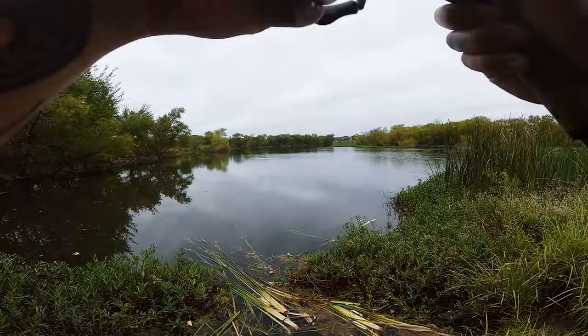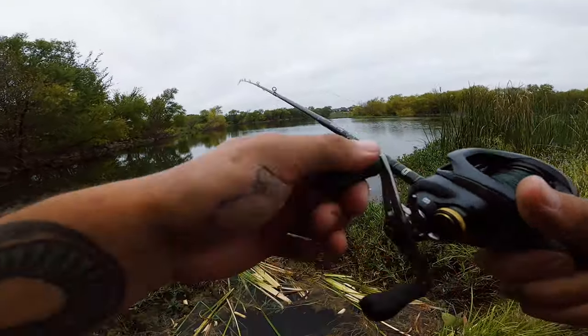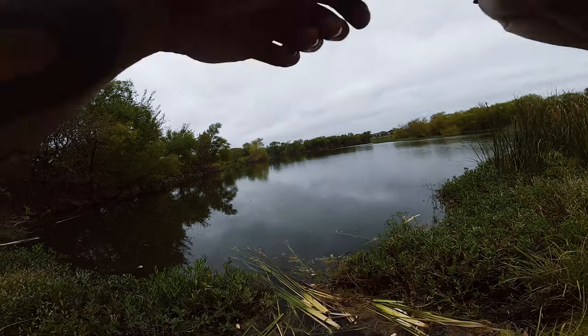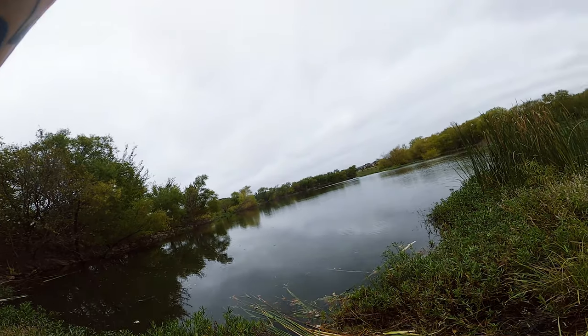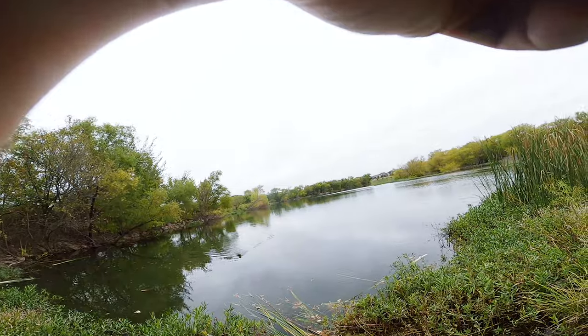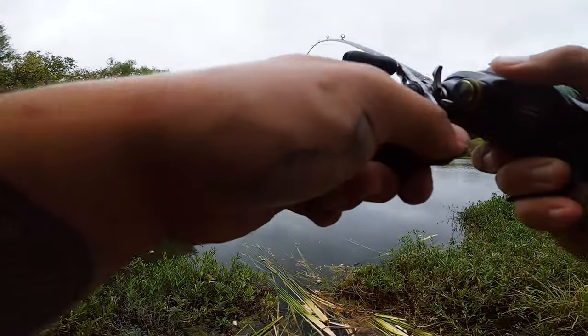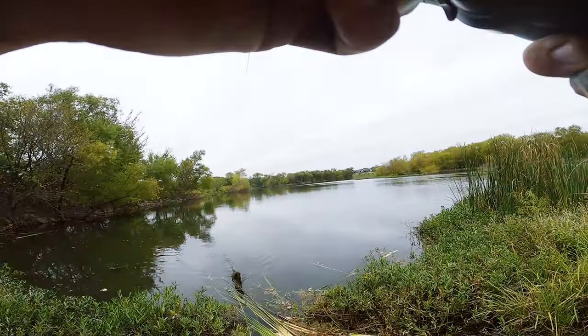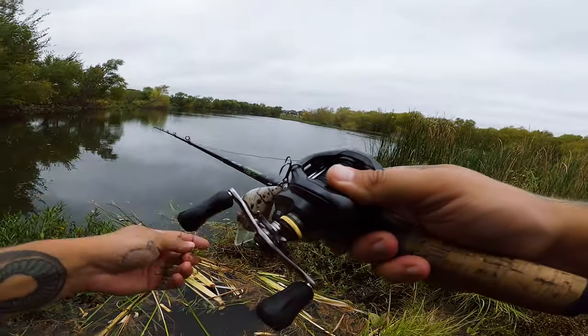Knots are all set. Good — I tied a new leader on because there was a little nick in there, a little twist from when I got snagged with my frog. So fishing is pretty slow today, but I don't give up. We're gonna pond hop all day if we have to. Let's go check out the next pond — maybe we'll catch something there.